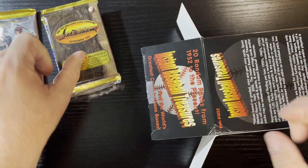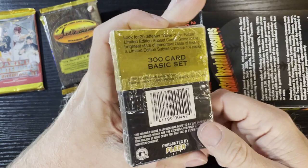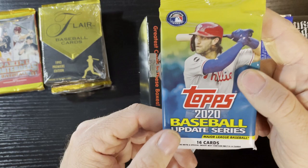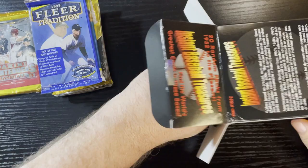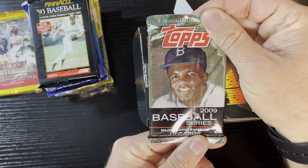We're gonna get some 1993 Flare - I love opening those, I'm trying to get the set. And we're gonna get 2020 Baseball Updated Series - of course I get 2020 baseball update, that's all I've been getting for modern stuff. Up next is 1998 Fleer Tradition, haven't opened those before so that'd be nice. Then 1993 Pinnacle Baseball series one.